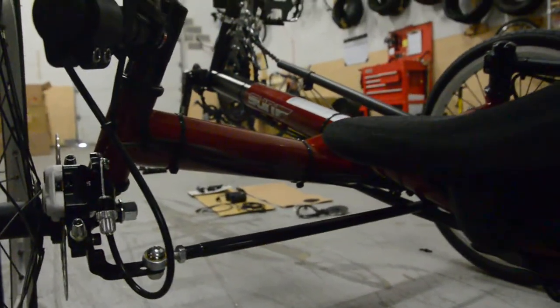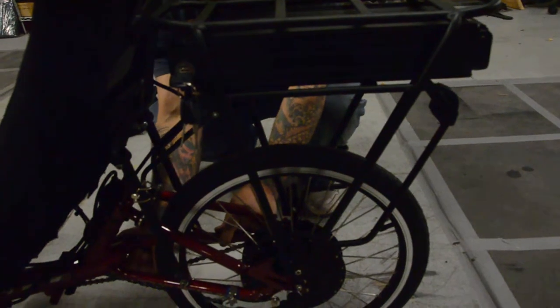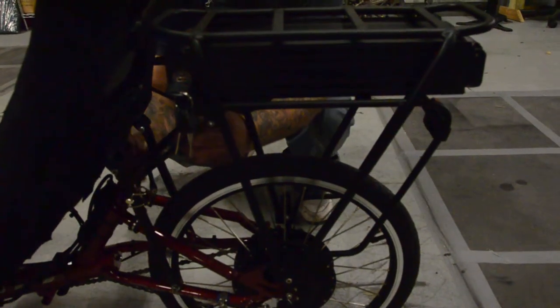Those cables will run down along the boom tube following the chain guide. The outriggers will hold the brake, throttle, and screen cables nicely. Then when you come down here to the end under the seat, we've got the wires bundled up nicely, and the controller is hidden right here on the seat bracket — giving you a nice finished look with it screwed down tightly on the seat frame. The motor cables run down along the chainstays, nice and safe out of the way of the chain, and the battery cables run up the rack legs.